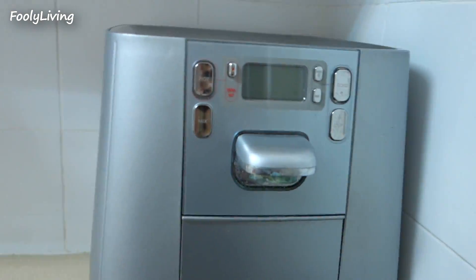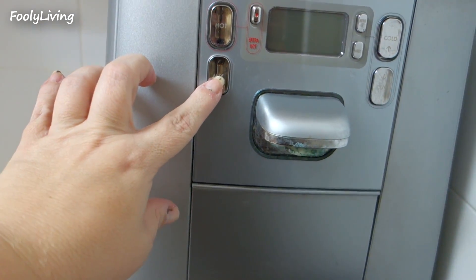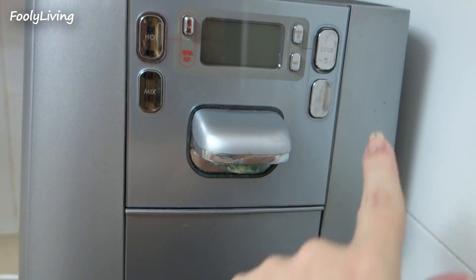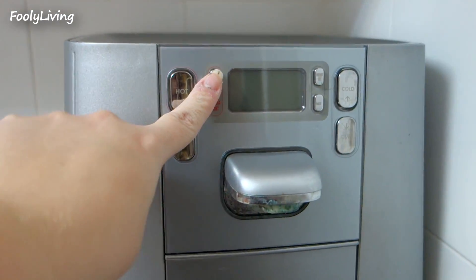It has hot and a mix button — a mix of hot and cold — so it's warm, cold, and then it has a cup holder so you put it under here and it gives you one cup of water. It also says 'extra hot,' so you can get boiling water.